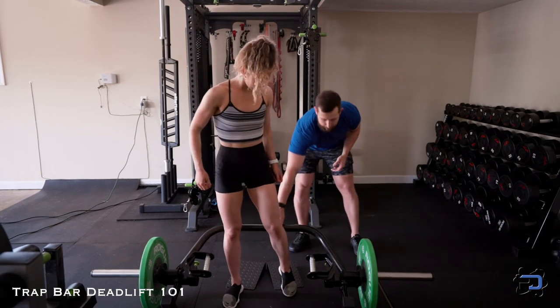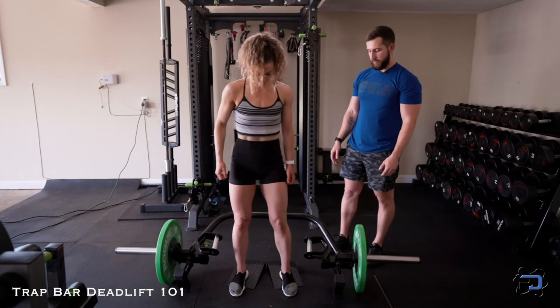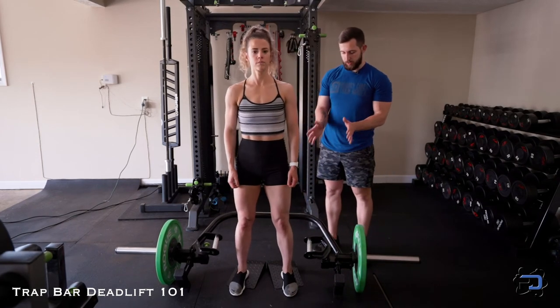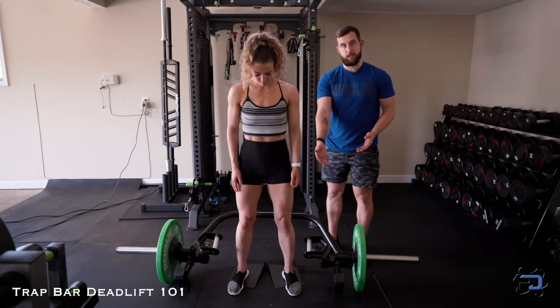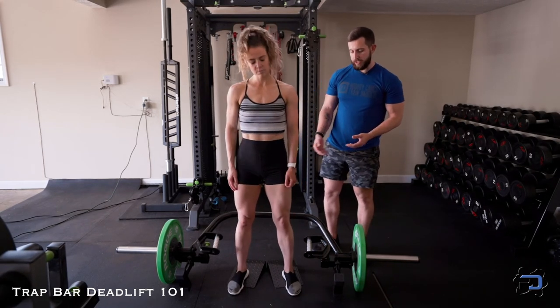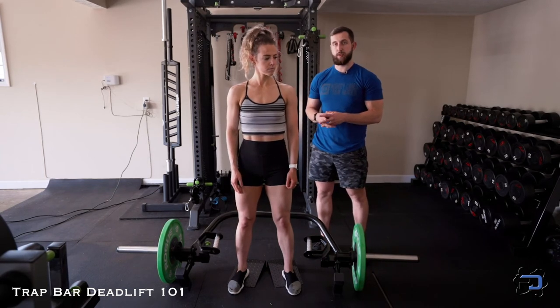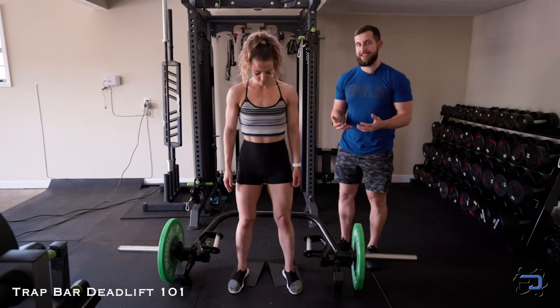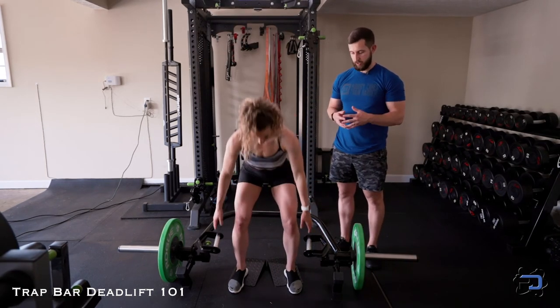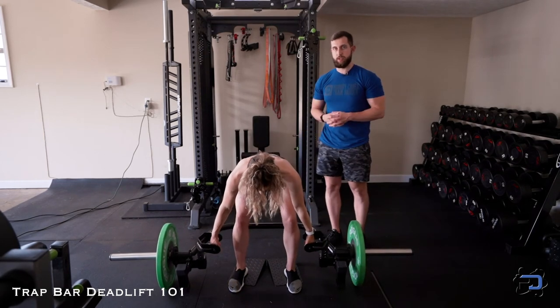We have the heel elevators from Prime Fitness here, and in terms of positioning, you simply want to track the knees over the front of the toes. With this elevation, we're eliminating any tightness through the calf that would be restricting knee flexion. Sue will now follow the exact same mechanics we just covered, but will go through a greater range of motion because of the heel elevation.